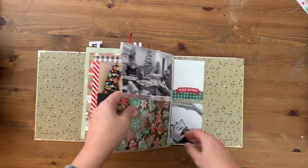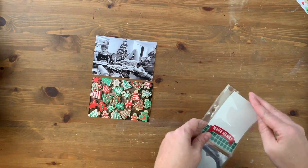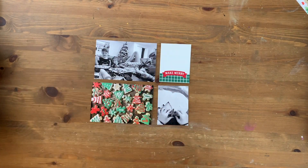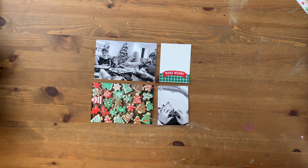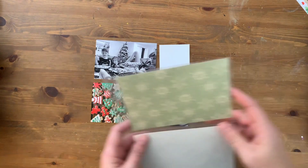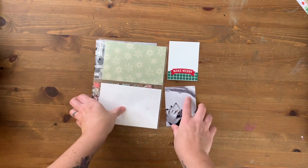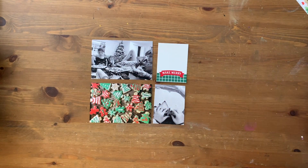Hey hey hey, scrappy people, it's Tracy Reed here. Today I'm coming at you with the last December Daily process video. I decided to put all of my final spreads for my December Daily in one video. I initially talked over this video, which is why I'm pointing at things, but I decided for my own sanity that I would just finish off this album and this video series so that it would be done.